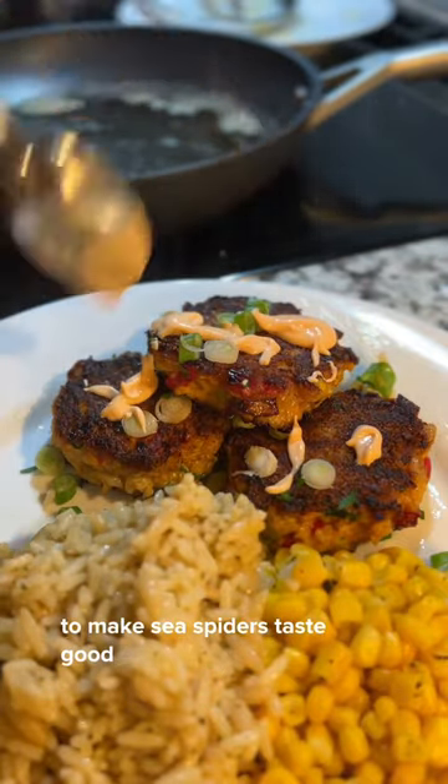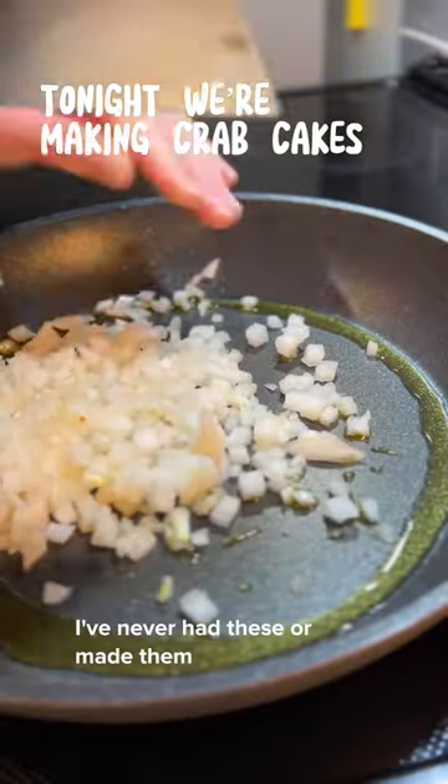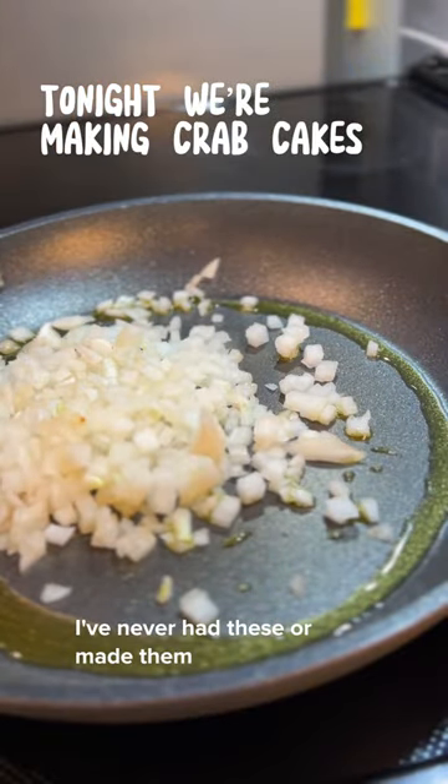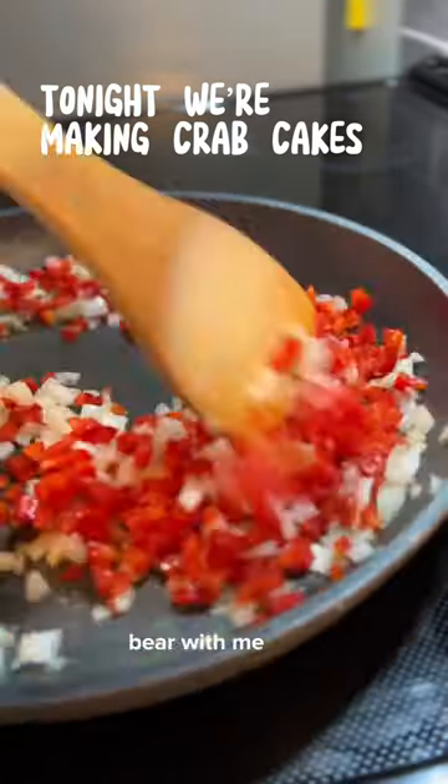You're not going to believe the effort we go to to make sea spiders taste good. Tonight we're doing crab cakes. I've never had these or made them, so I'm kind of learning while I go, so bear with me.